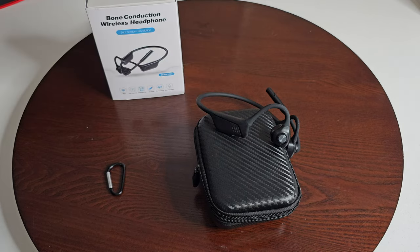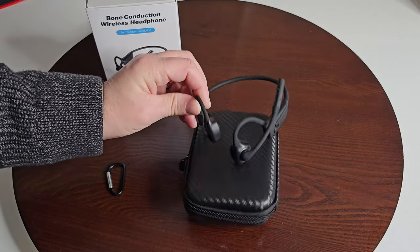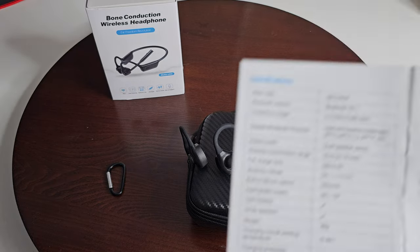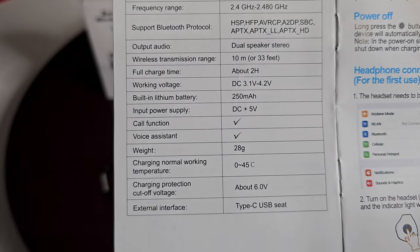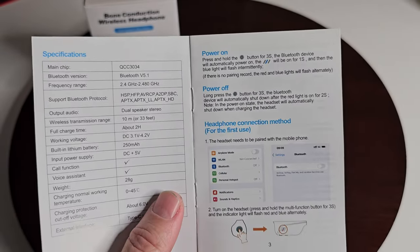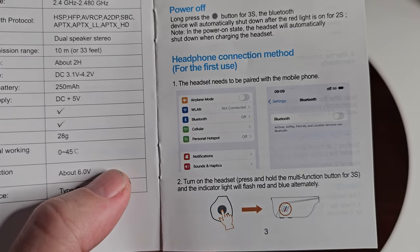There are two separate spots where the mic inputs sound, and there's a microphone mute switch. There's also a speaker hole on each side of the headphones. I charged it up in about an hour using the Type-C cable and everything worked great. I'll quickly show you the specs on screen — the Bluetooth frequency ranges, supported profiles, and charge time, which is listed as about two hours.